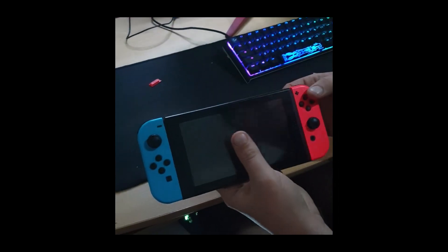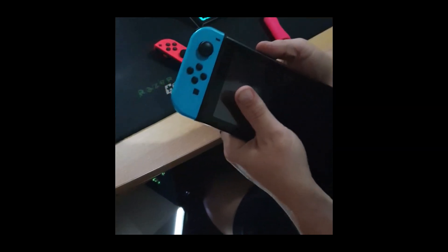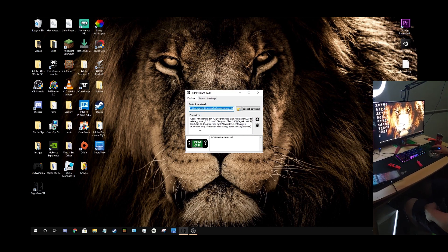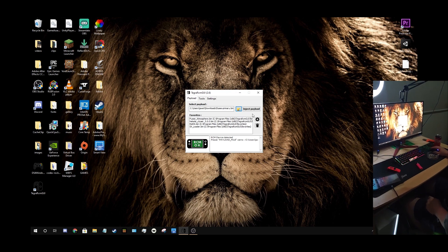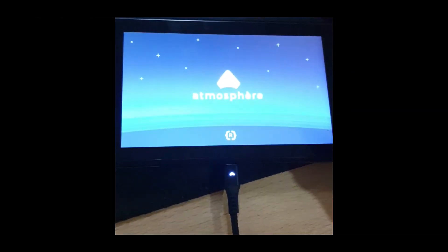Now you need to put it in RCM mode if you haven't already. Use your paperclip or your RCM jig, bridge pins 1 and 10, hold the volume up button, push the power button — that should be RCM mode. Now plug it into your computer, open Tegra, and RCM OK should be green. Browse and look for your fusee_primary.bin which you downloaded from the Atmosphere GitHub, and inject the payload. As soon as you do that, pretty much right away the Atmosphere custom firmware will load up onto your Switch, just like that.